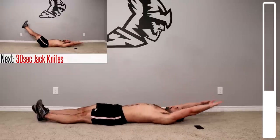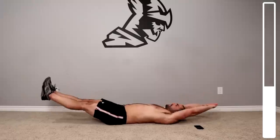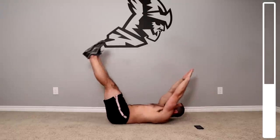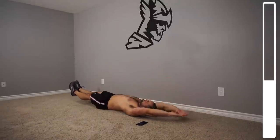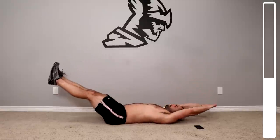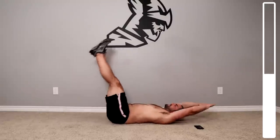Next we're gonna get into jackknives. Arms straight up, legs straight up, bringing those together at the top. Reach for those toes, then come down and gently bring those heels towards the ground. This is gonna really demand a lot more out of the abs. Breathing at all times.